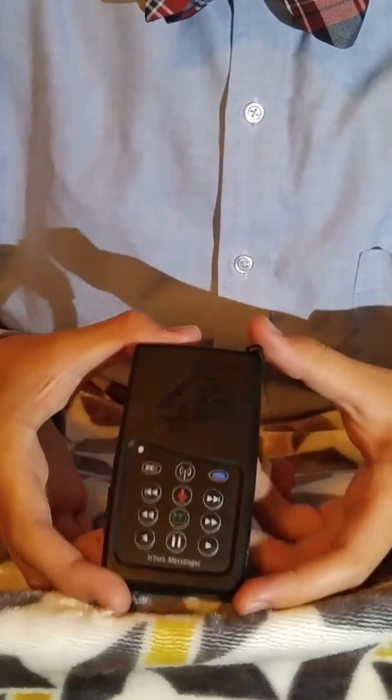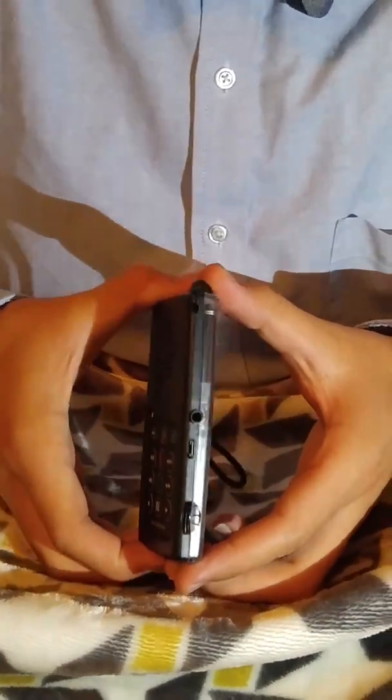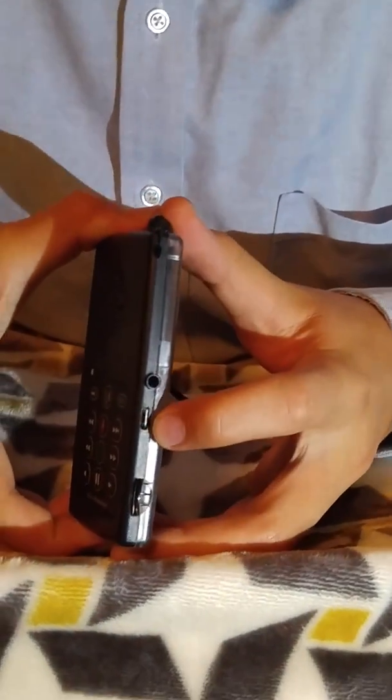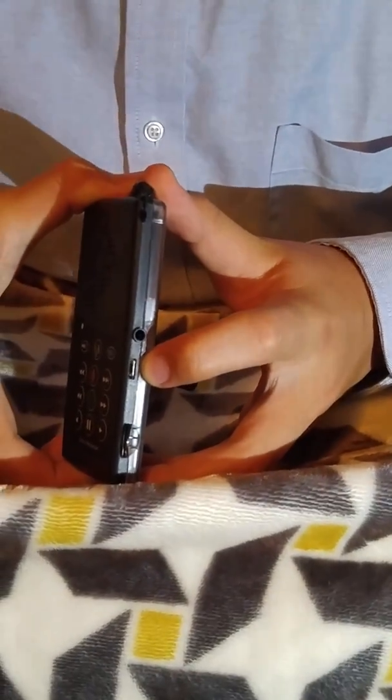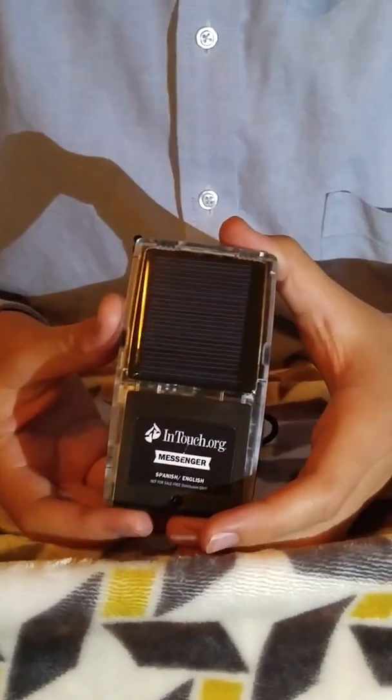Now before you turn it on, you can use a USB cable connected to a computer or a universal phone charger on the right side and stick it in the middle hole. Or you can use the solar panel on the back to charge it in the sun.